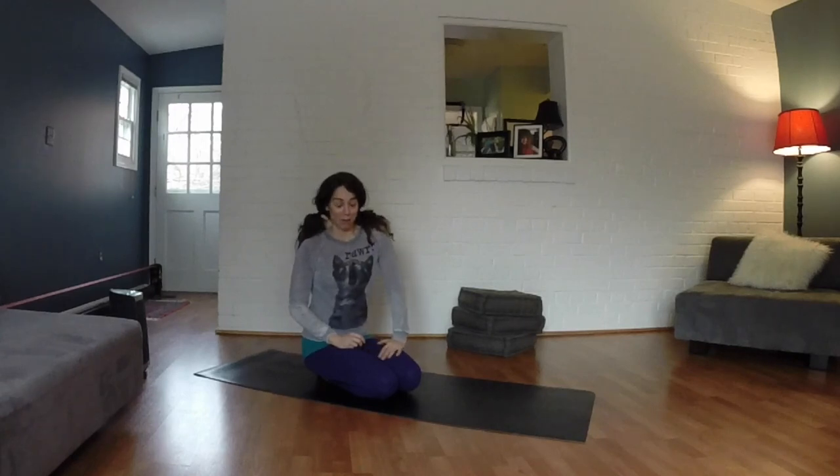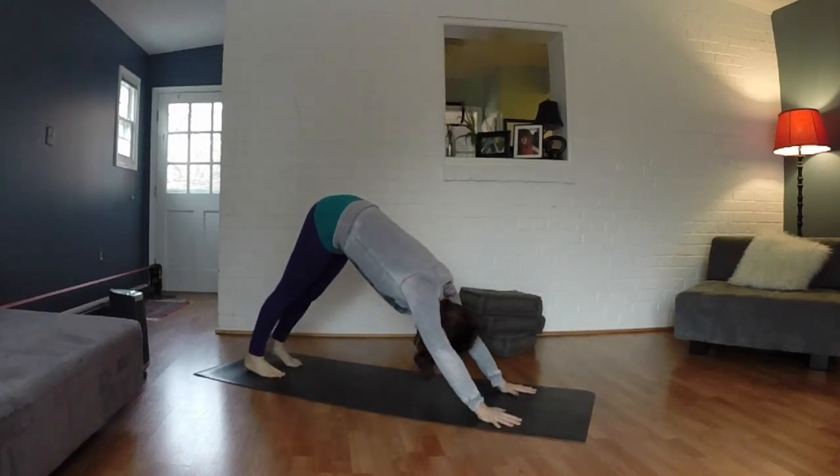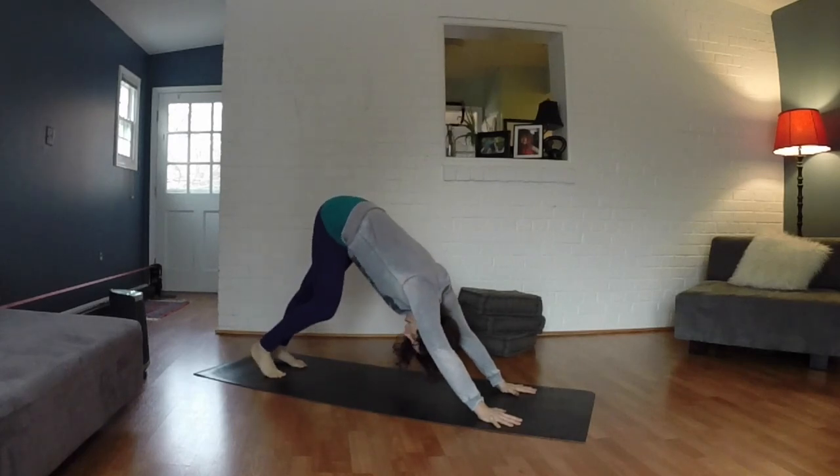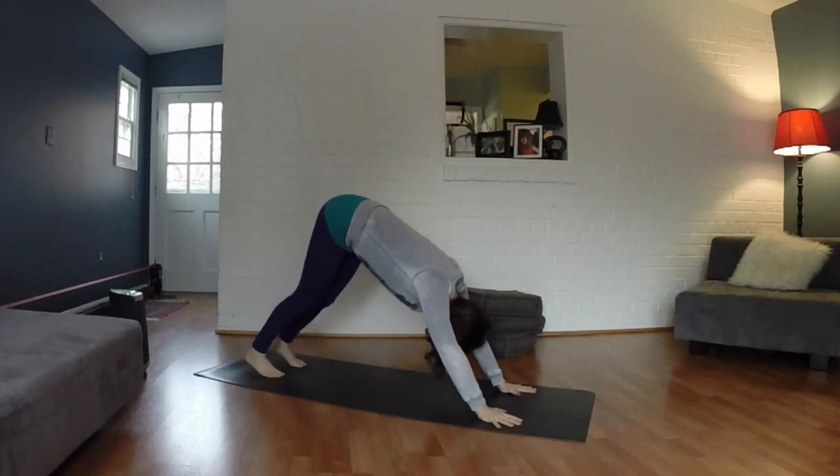Go ahead and come into a downward facing dog. Bend your knees, shake your head, move side to side, enough that your hands even lift off the mat here.